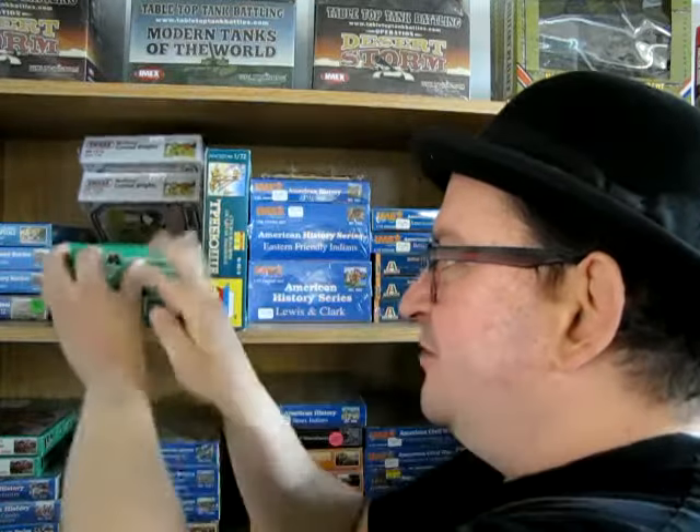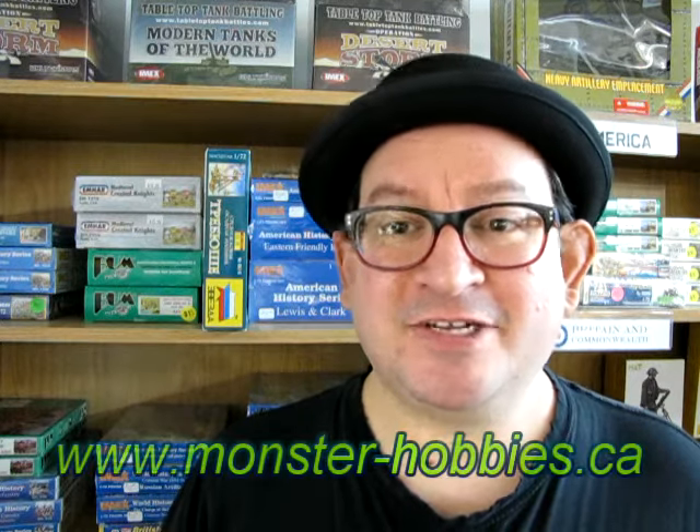I hope you enjoyed this review of Barcelona Universal Model's 13th Century Chinese Horse Warlord Camp. You can pick it up today if you visit www.monster-hobbies.ca. Or if you walk into our store, I'm actually going to take this model and put it right back on the shelf where it belongs. While you're checking things out, don't forget to check us out on our Patreon page — I'll leave the link in the comments below, as well as the link for our web store again, monster-hobbies.ca.